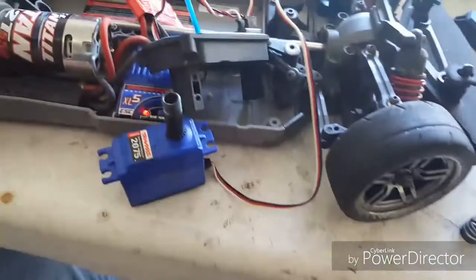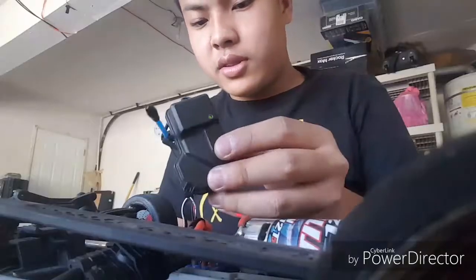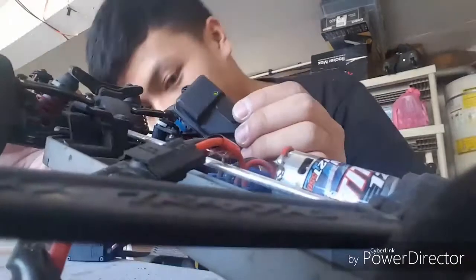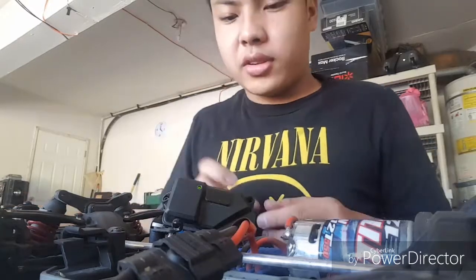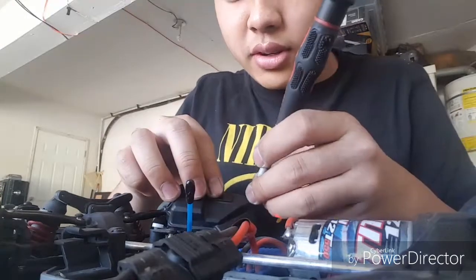It works fine. So I'm going to replace it back into the car and see what happens. I've already put the servo back in — all I need to do now is put the receiver cover back on and see how it goes.